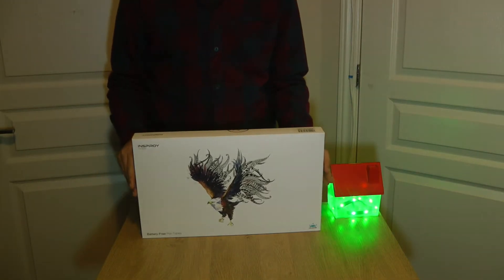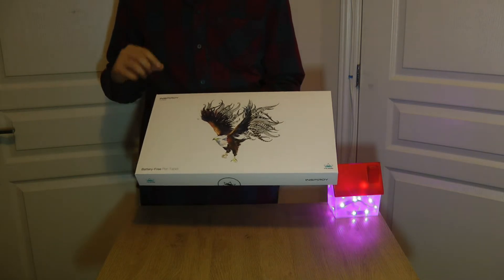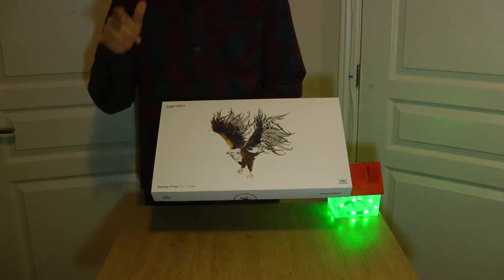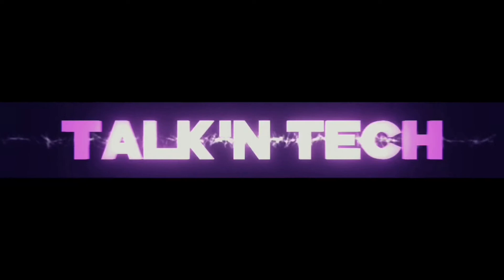In this video, we're going to be unboxing the Inspire H1060P Huion Battery-Free Pen Tablet. Stay tuned and I'll show you everything. This is Talking Tech — that's what I'm talking about.